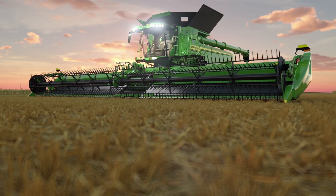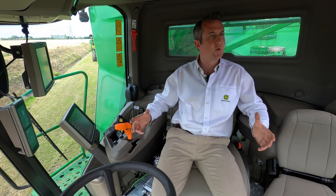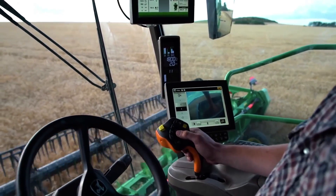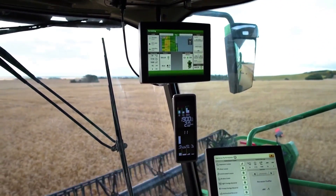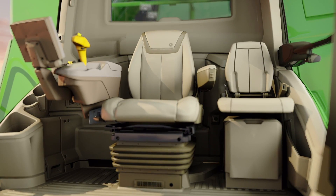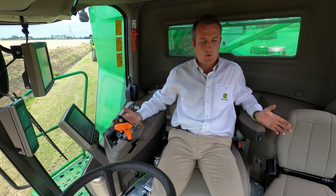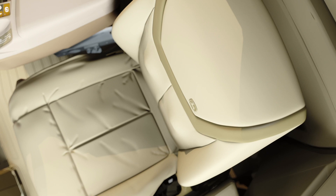The new CommandView 3 cab is packed full of new technology to improve operator comfort for those long harvesting days. Operators will appreciate a further 20% reduction in noise inside the cab over existing models. Customers will be familiar with the Gen 4 armrest and displays, and this machine is also fitted with the optional extended monitor so all harvesting data and analysis can be on screen at any one time. The new CommandView 3 cab comes with the latest in seat technology featuring Active Seat 2, offering the best ride comfort on the market, a 16-degree right and left movement for full view of the platform, plus an optional massaging function along with heating and cooling.